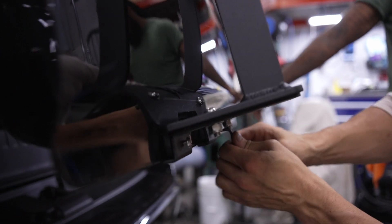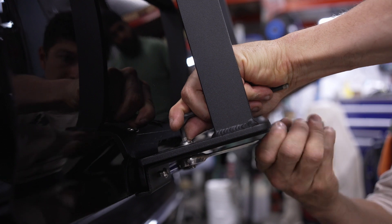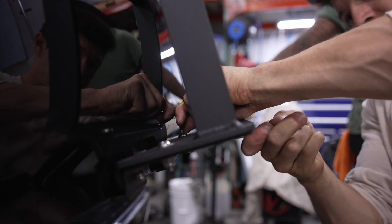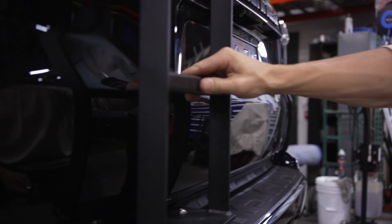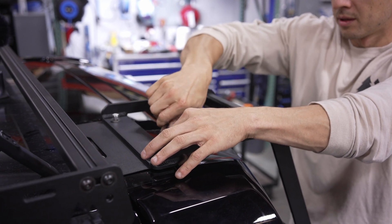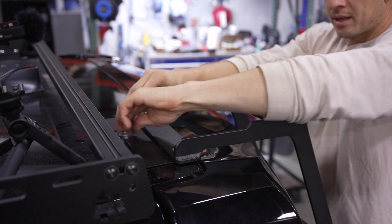Be sure not to over tighten these as it's easy to strip them. Now we're going to go ahead and tighten up the bolts connecting the ladder to the clamp plate. And last but not least we'll go on top and tighten the top bolts. These top nuts just have to be snug — you don't want to over tighten them as these are easy to strip.